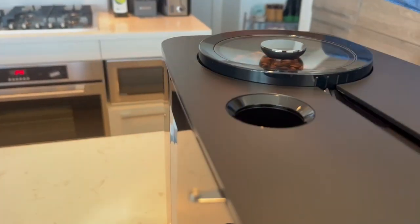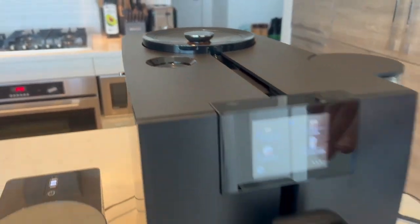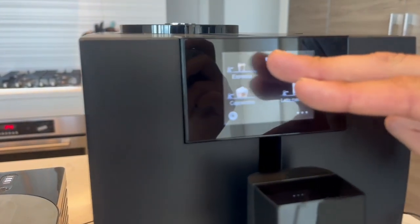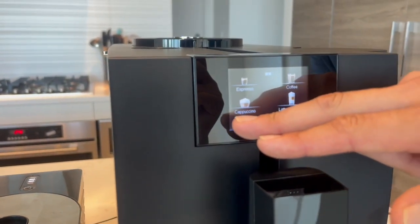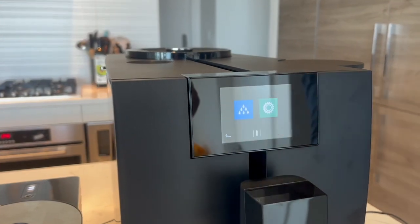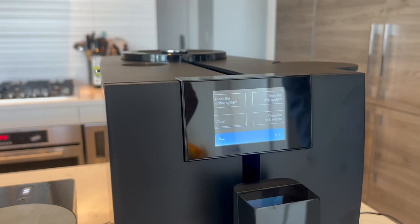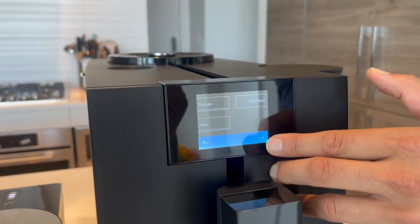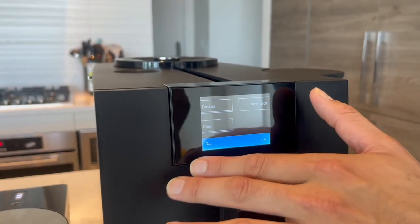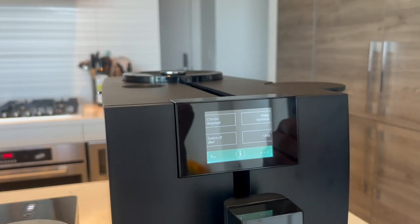Open that flap up, put the ground coffee in — two scoops max — close it, and then select any of those drinks. Going into the settings button on the bottom left: on the left we have maintenance options — rinse the milk system, rinse coffee, clean, clean the milk system. Over here are descaling and filter options, pretty standard as usual.